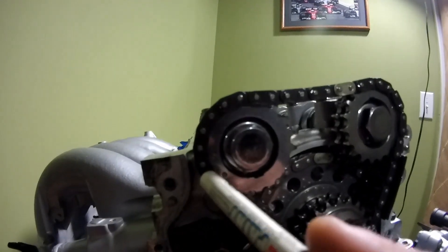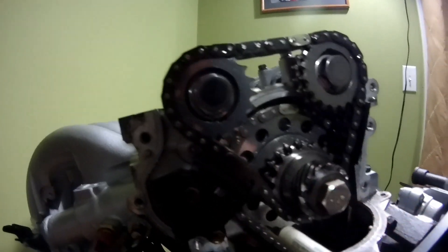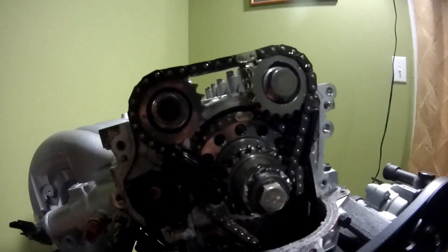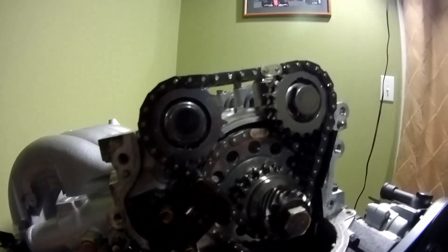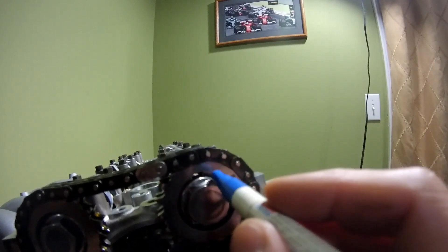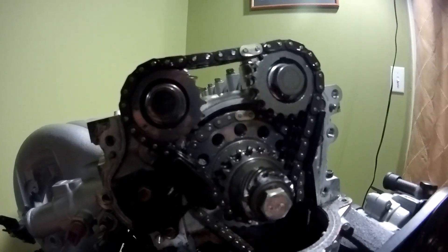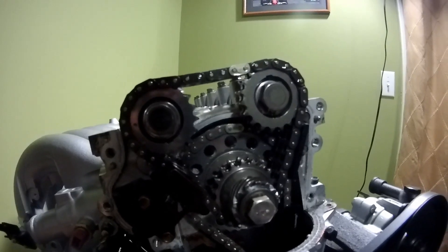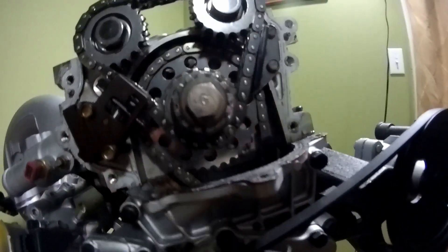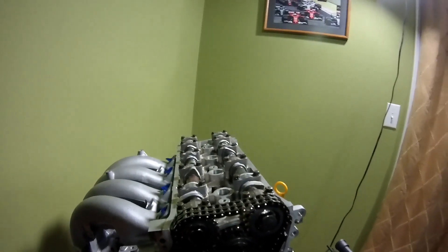As you can see, like timing marks, sometimes the colored links will jump around, and you spin it over because I've spun it over since I built it. So what I'm going to do is come in here with a paint pen, put a dot on the gear, a dot on the link, a dot on the gear, a dot on the link. The bottom chain's not going to move, so I just have to worry about keeping the top chain stuff in sync or in time. So when I go to put everything back together, between those and this guy right here, I'll know that my cams are back in place.